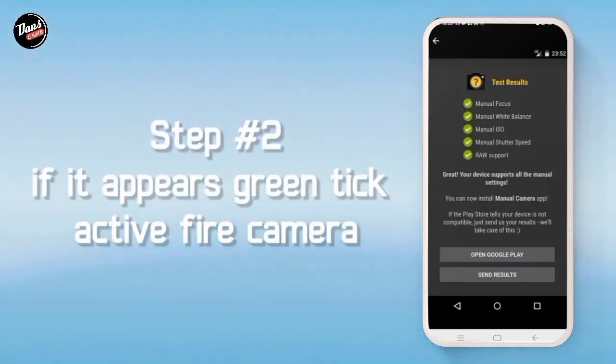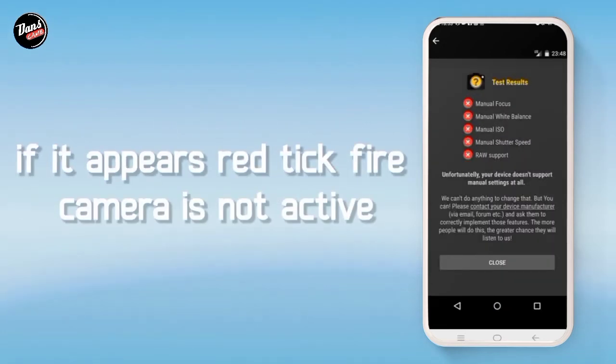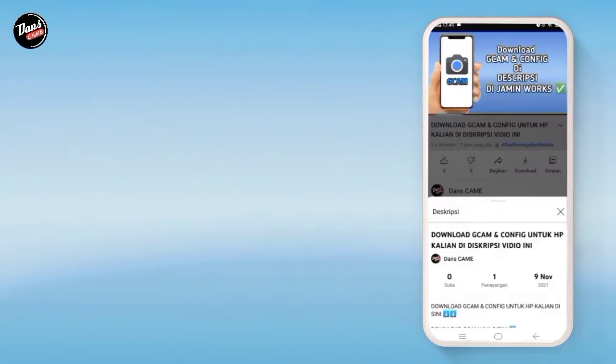Langkah kedua, jika hijau ini, itu tandanya kamera API kalian aktif, dan juga jika merah seperti ini, itu tandanya kamera kalian tidak aktif.